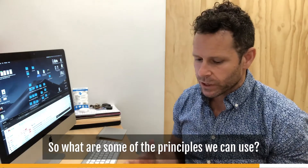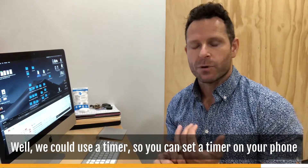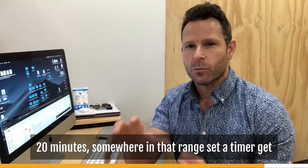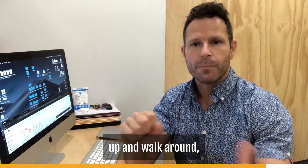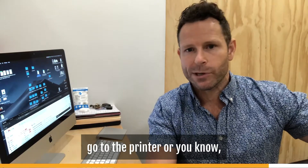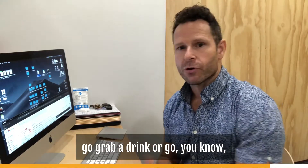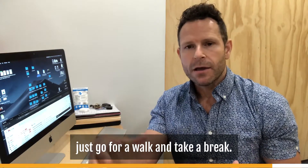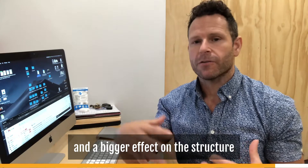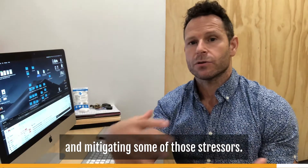So what principles can we use? Set a timer on your phone — every 10, 15, or 20 minutes — get up and walk around. Make sure you get up to go to the printer, grab a drink, or just take a break. Those are the kinds of things that will actually have a bigger effect on the spine and help mitigate those stressors.